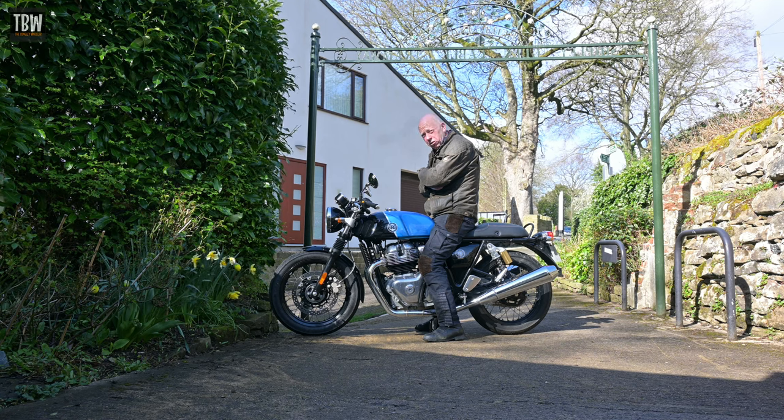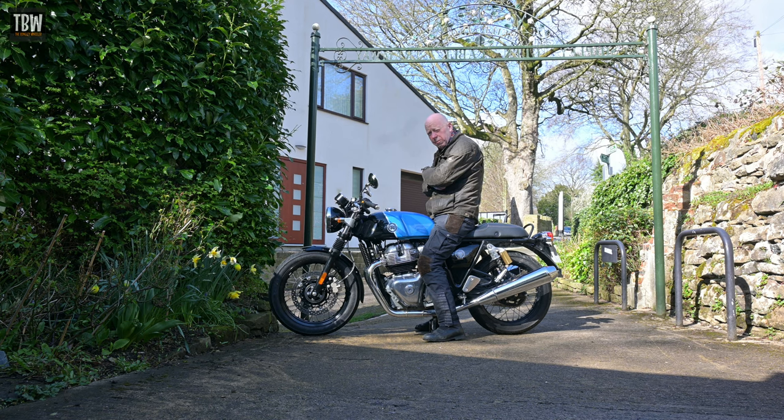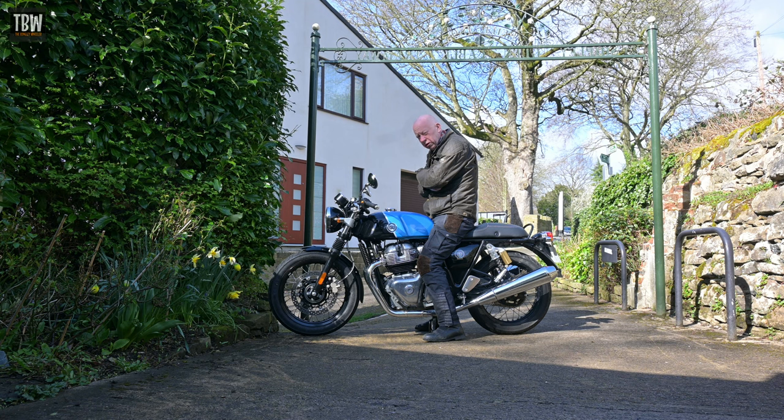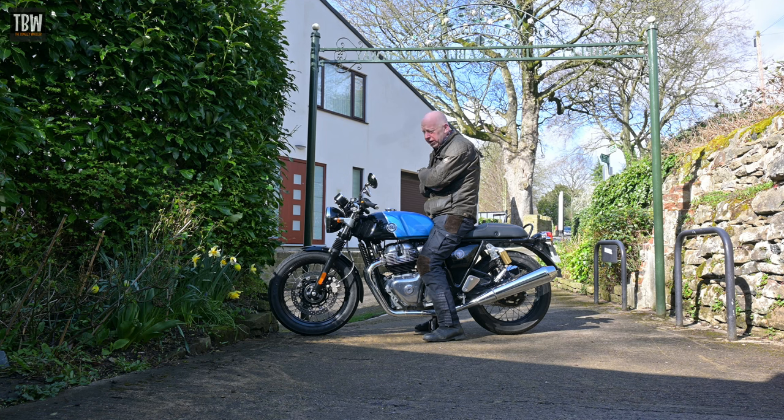I wouldn't swap my Interceptor for a Continental GT, but that's a personal choice — this is a fantastic bike. There are now three bikes in the Royal Enfield twin family: this, the Interceptor, and the Super Meteor 650. It'll be interesting at some point to do a comparison between the three, just as there are three bikes in the J-Series single-cylinder engine family: the Classic 350, the Meteor 350, and the Hunter 350. If you like the café racer style, for this sort of money I don't think you're going to find anything that comes close.